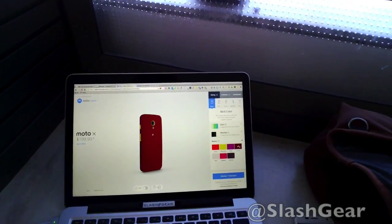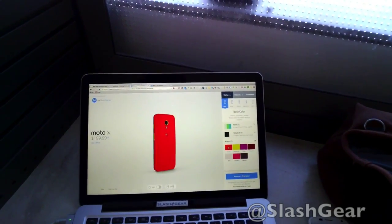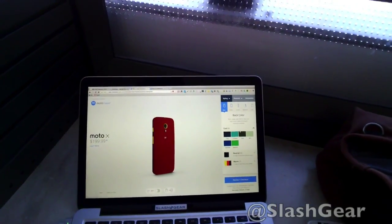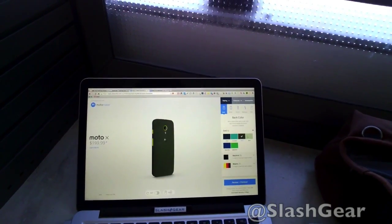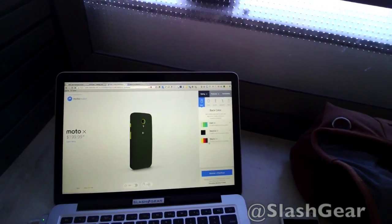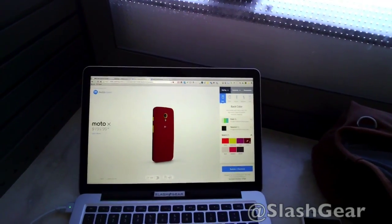Let's do crimson. That's not bad — I like that red. Or maybe cherry? Crimson, cherry... How about some cooler colors? Royal blue, turquoise, olive — olive is cool, I used to have a suit that's olive.